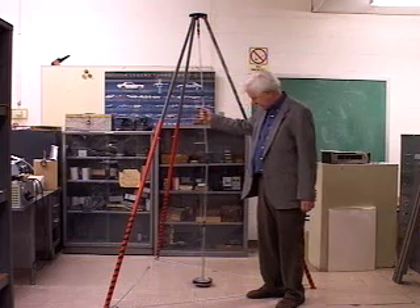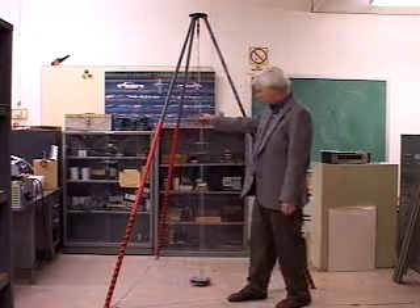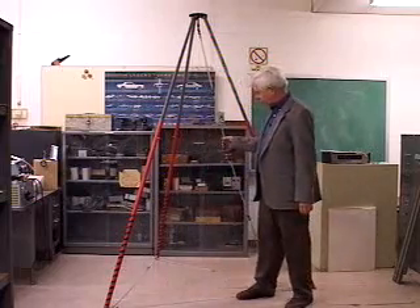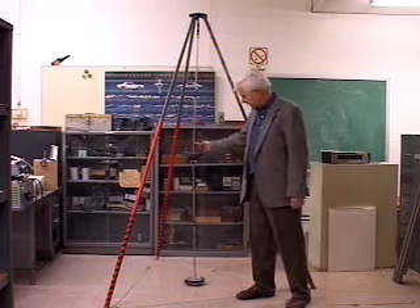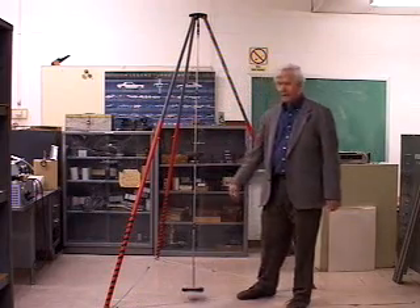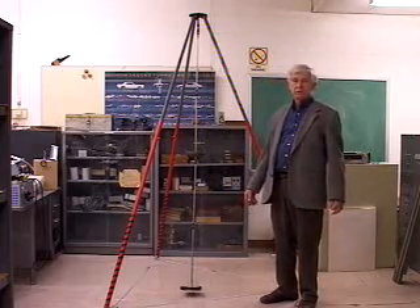First, there will be one mode of vibration in which the two masses swing together like a chain. We can pick the axis we want — the plane we want it to vibrate in. And perpendicular to that, there will be another mode of vibration at exactly the same frequency. So we have two modes of vibration, but they're at the same frequency.